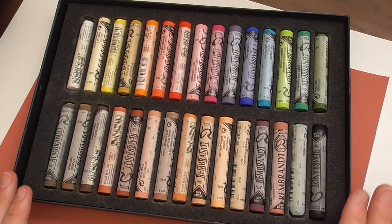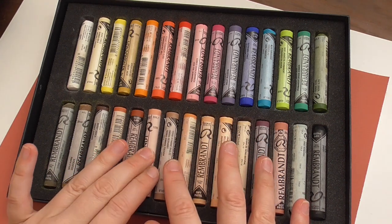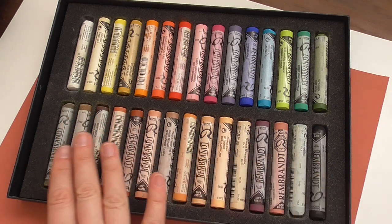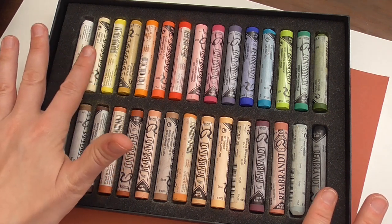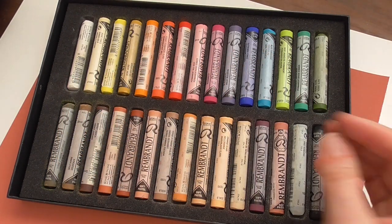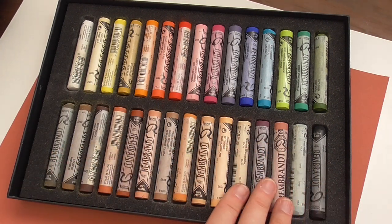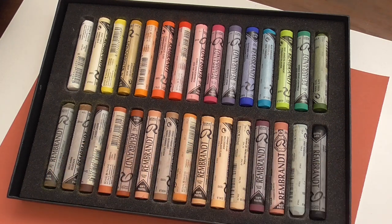I have here 30 Rembrandt soft pastel sticks, and this portrait set is beautiful. I chose it because we have here lots of browns, ochre colors, greens, amber, burnt sienna, black and white, a bit of cream, some yellows, orange, red, and all the colors for colorful backgrounds — a pink, a violet, a blue. All kinds of colors in the upper row, and the beautiful browns, ochres, and ambers — these nature colors we need in animal portraits.